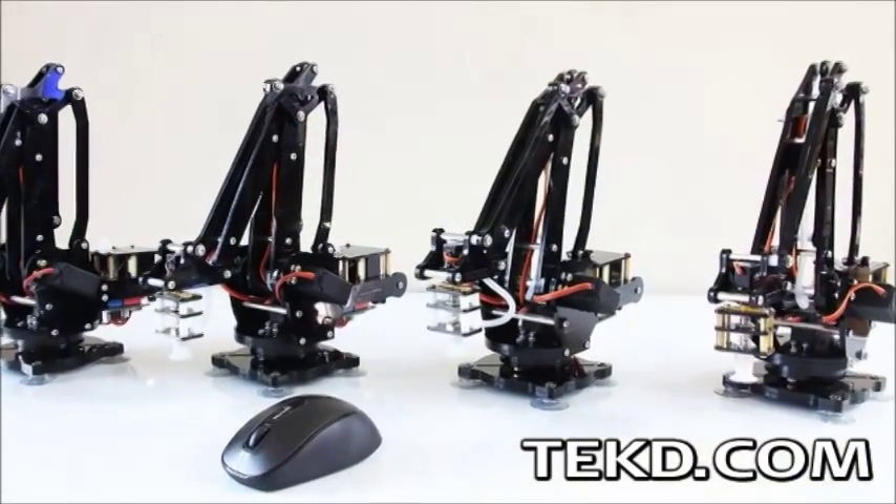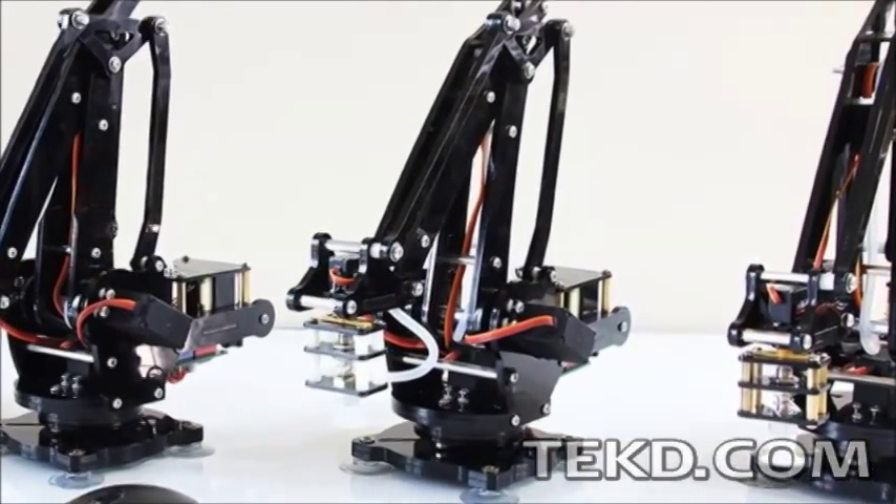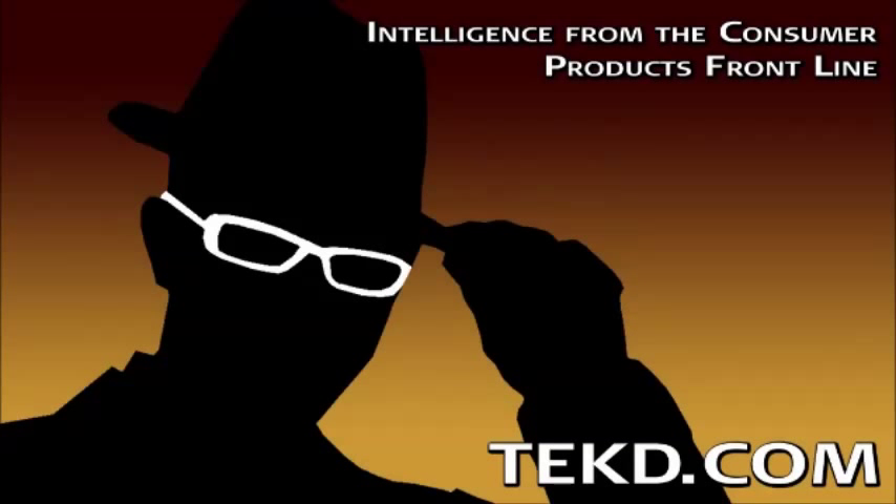Look for the U-Arm open source material to hit the web in May of 2014, with a product offering later in June. I'm TK for Tech Deep.